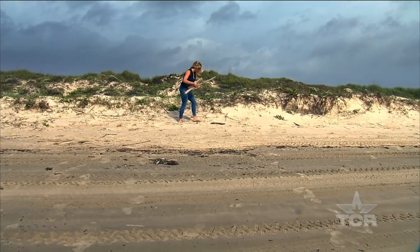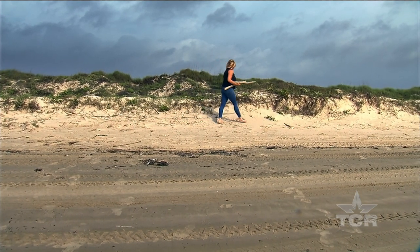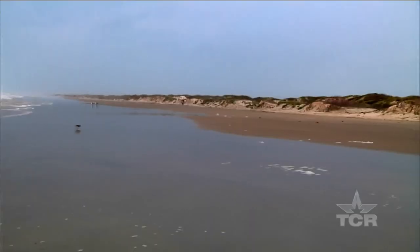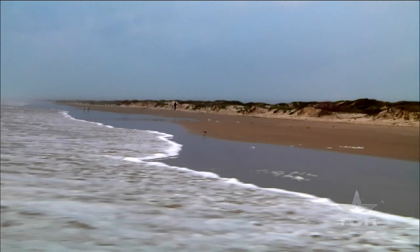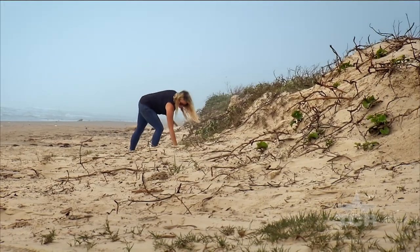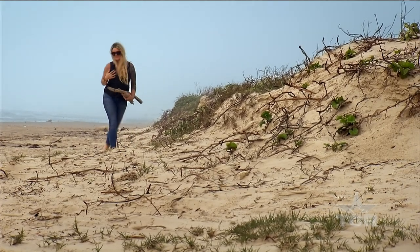I'm born and raised here in Corpus, been here my whole life and I love it, don't plan on leaving. We love going to the beach — we have family days usually on Sunday or Monday. You can usually find me along the dunes, checking for driftwood, just foraging for my own materials to use and not really knowing exactly what you'll get.